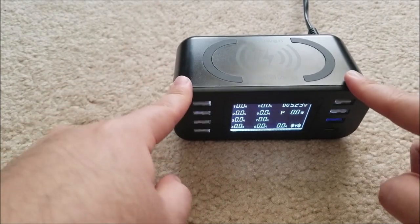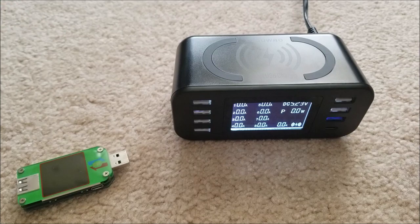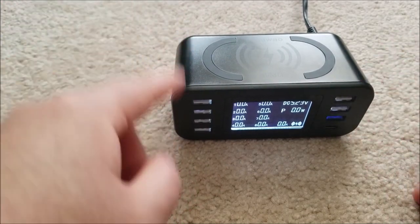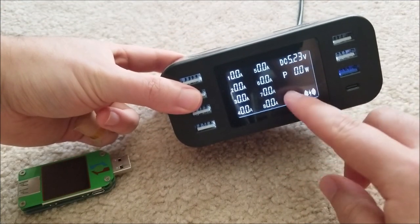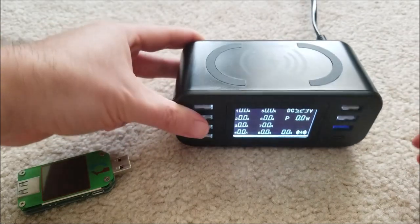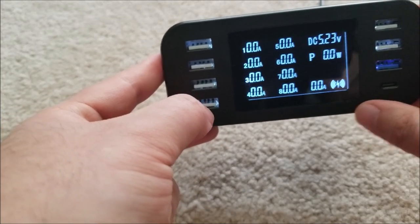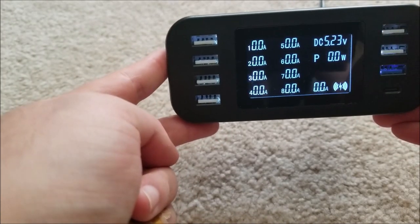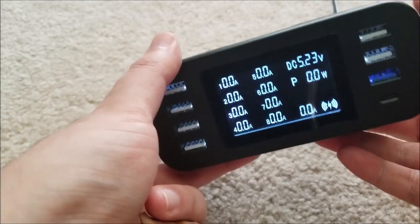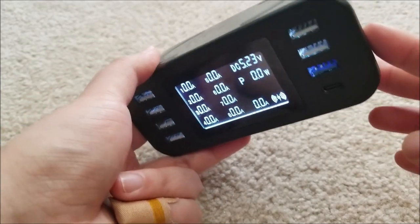I actually was using this as a bedside charger, since I always have tons of devices plugged into a power strip. For that it works great, with the exception that there's no way to dim or turn off the backlight. It is kind of bright at night when I turn off all the lights. I really would have liked some kind of user interface to dim it down, or even a light sensor for auto-dimming so it wouldn't light up the entire room at night. That's one of the small nitpicks that keeps this from being perfect.